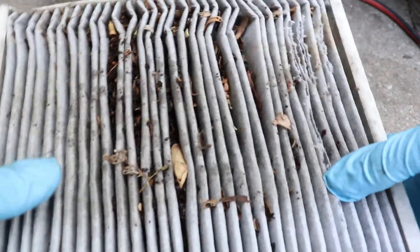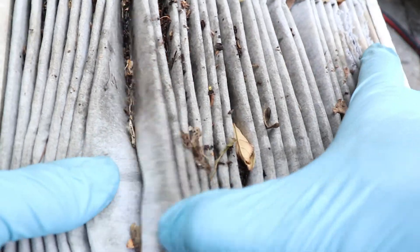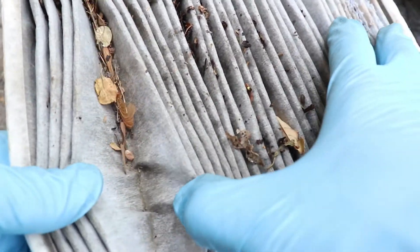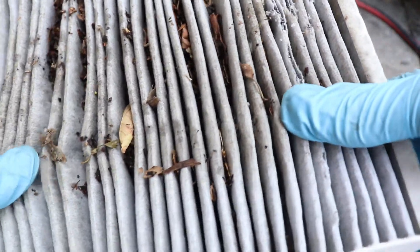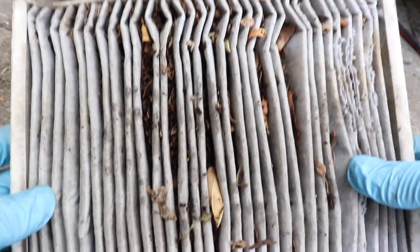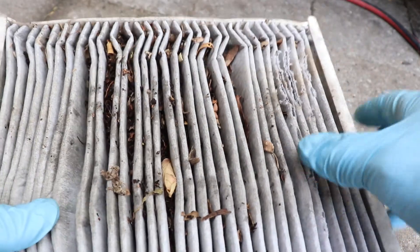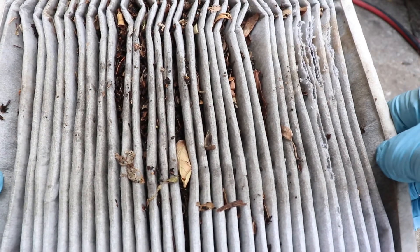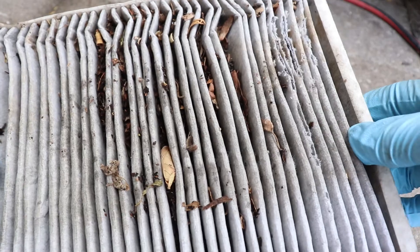Taking a look back at the old one — even after vacuuming all the leaves out, there was still a bunch in the crevices. But the filter itself doesn't even look that bad; I've seen way worse. It's not super dark — it's still a light gray. But it is recommended to change it, just so you won't have all this accumulation of leaves, because after that it's just going to be a pain to remove it without the leaves falling into the blower motor.